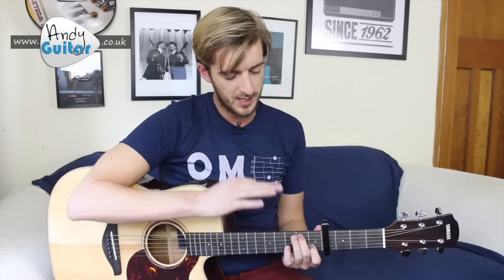The only other chord we go briefly to is a C slash B chord, which is dead easy to play. The strumming's fairly straightforward. Let's get in for a close-up for this great song.